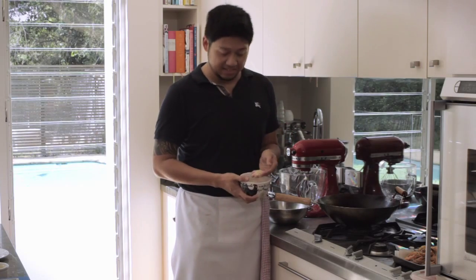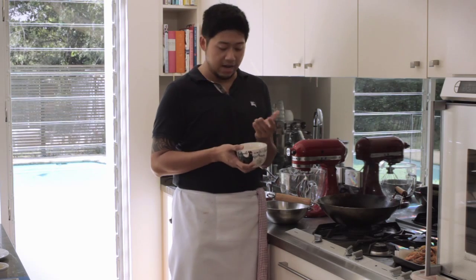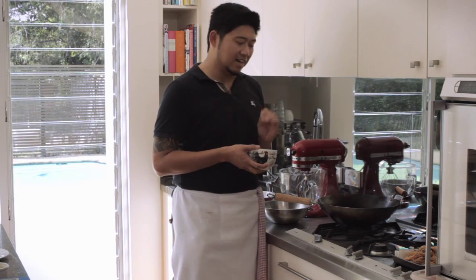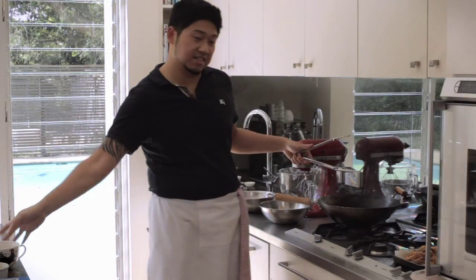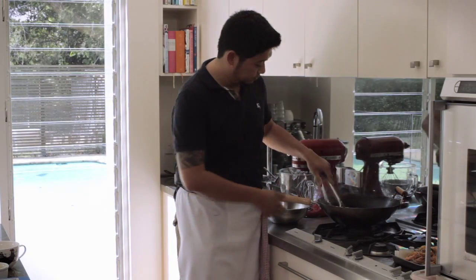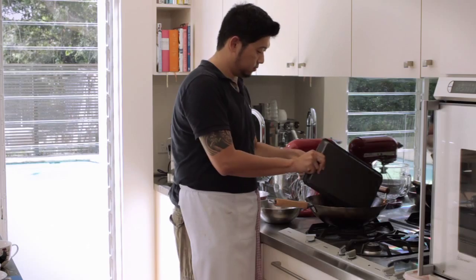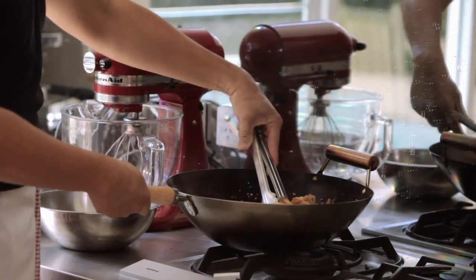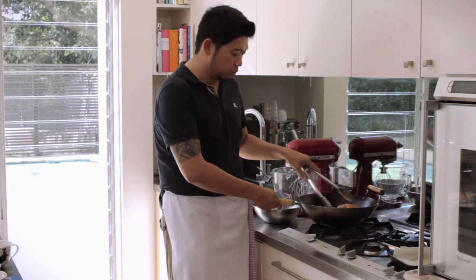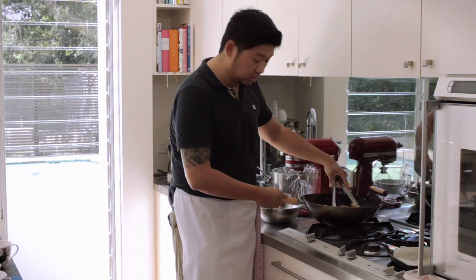Last but not least, this is the cereal — it's a wheat cereal you can find in Asian grocery stores. If you can't find it, you can replace it with corn flakes or any unsweetened cereal, even Weet-Bix. Basically we use the butter to toast the cereal until it's nice and crunchy and fragrant, then just put the prawns back into the wok. Give it a quick toss to make sure all the prawns are nicely coated with all these nice golden crunchy cereals. That's the best part. Now it's time to turn the heat off and plate up.